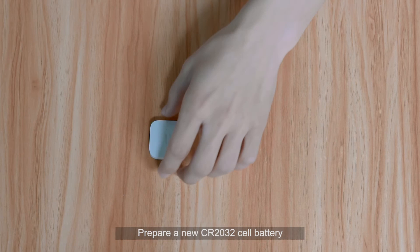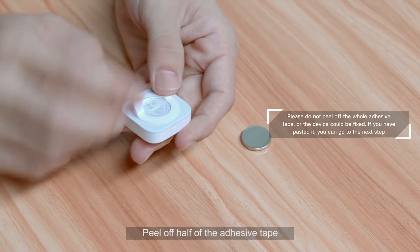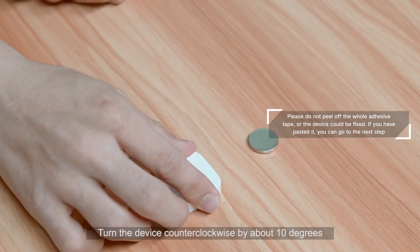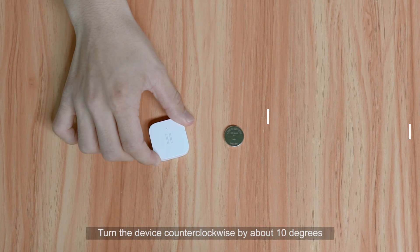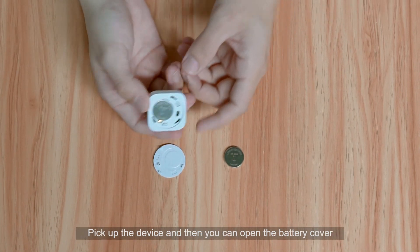To replace the battery, prepare a new CR2032 cell battery. Peel off half of the adhesive tape and paste the device on a table. Turn the device counter-clockwise by about 10 degrees, then pick up the device to open the battery cover.